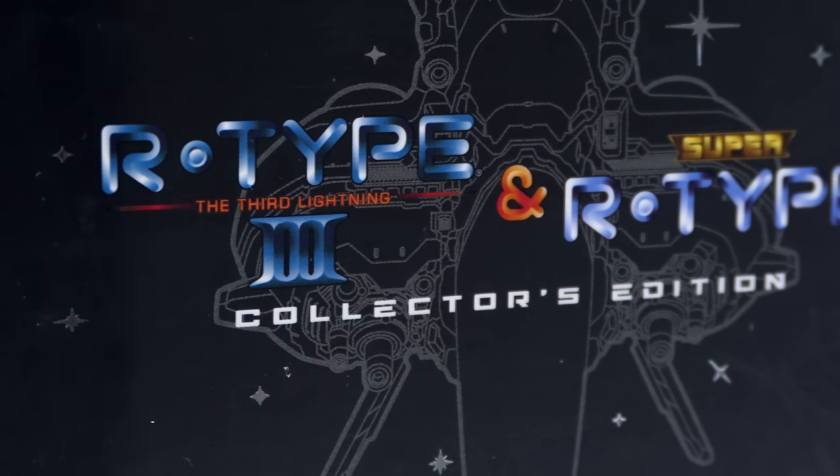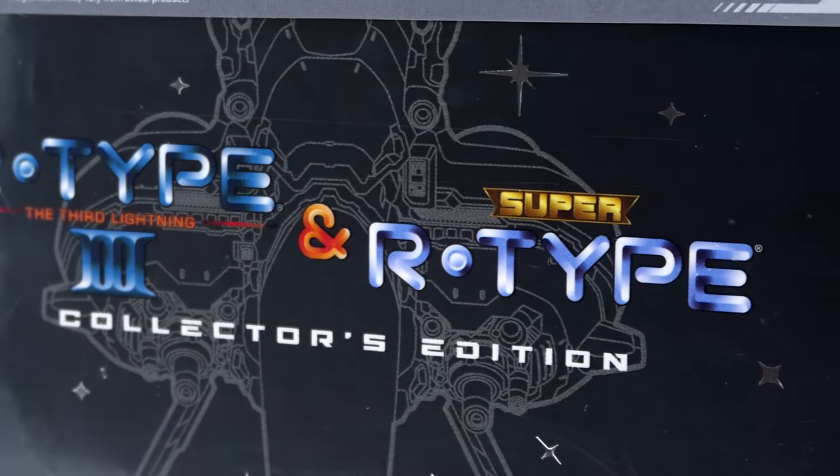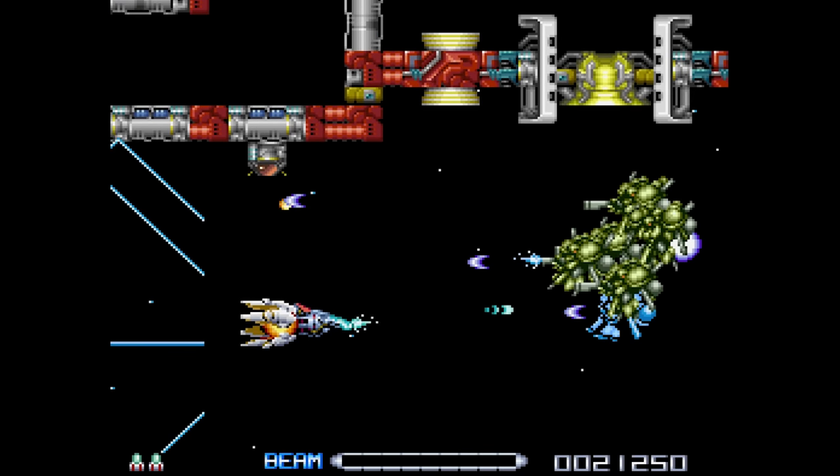As I've mentioned in the past with other Retrobit cartridges, having a whole bunch of games in a single series combined together on a single release is just nice. It's a great way to play the games and, honestly, for a lot of people out there that may have missed these originally, just a very easy way to play them.